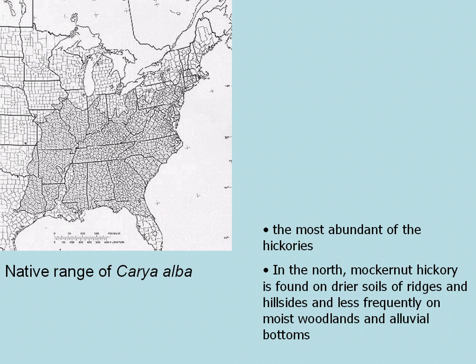It is the most abundant of the hickories and is found on drier soils of ridges and hillsides in the north, sometimes on moist woodlands and alluvial bottoms. There you see the range of Carya alba, Mockernut Hickory.